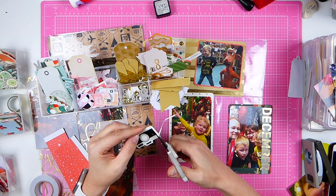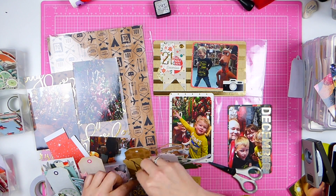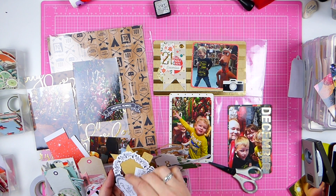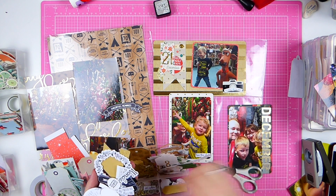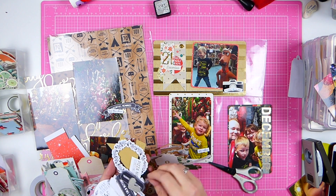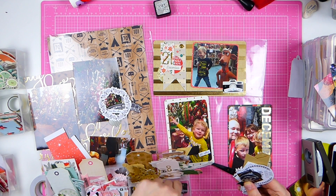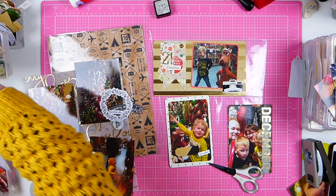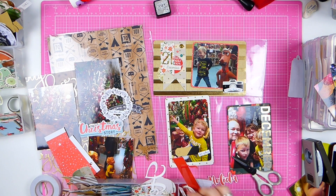Here I'm cutting down an ephemera piece from — I think it's the Pebbles travel line. They have really big white borders around everything and I did not like that, so I just cut that off. Now I have a really cute camera sticker that says 'document this.' In my previous video you can see how I organized everything. Here I decided my go-to color was black, so I just had to dig through my black and red bins to find all the red and black embellishments — and that's such a time saver.